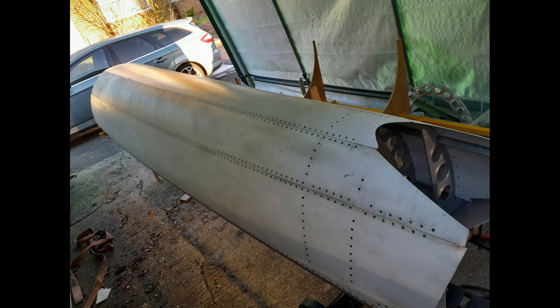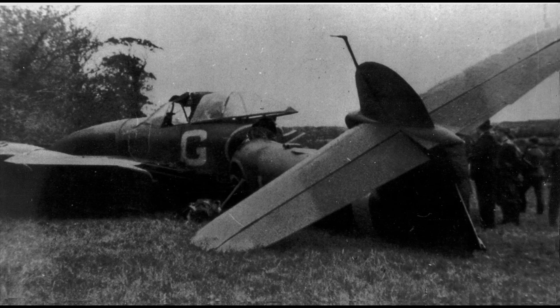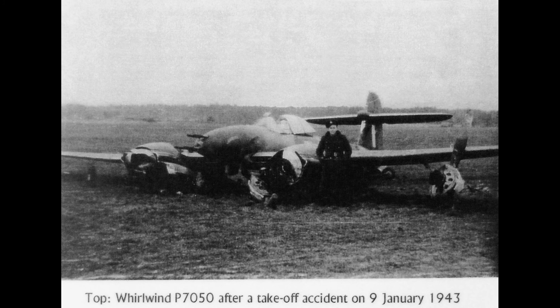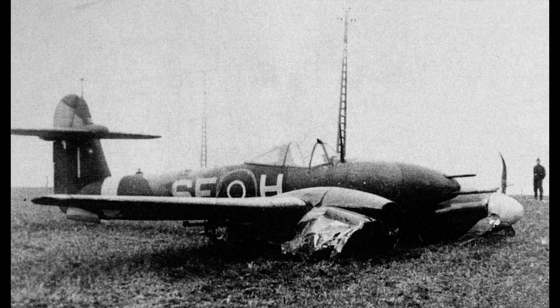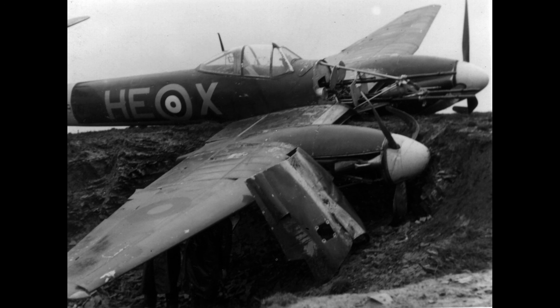Please keep an eye open for the next phase of construction — the lower section and mating of the two sections to complete the rear fuselage. The Whirlwind Fighter Project is a not-for-profit charity run by a group of volunteers dedicated to reproducing this iconic WWII fighter. If you feel you could assist the project, please visit the Whirlwind Fighter Project Facebook and web pages. Donations can be made through the Whirlwind Fighter Project's GoFundMe page. Please also visit our active partner in the project and home of the Whirlwind fighter aircraft and associated artefacts, the Kent Battle of Britain Museum at Hawkinge. Please subscribe to the updates, and many thanks for watching.